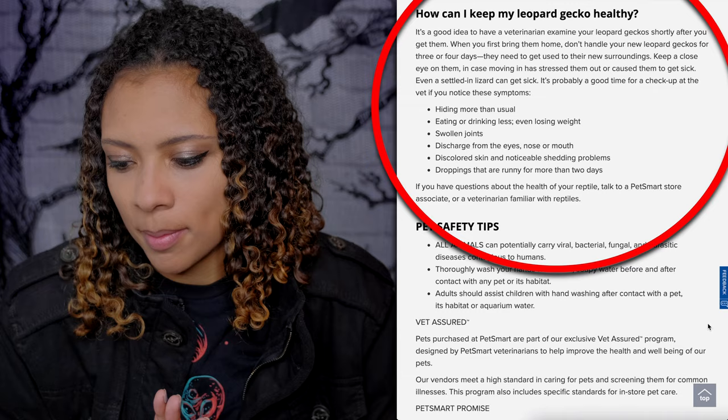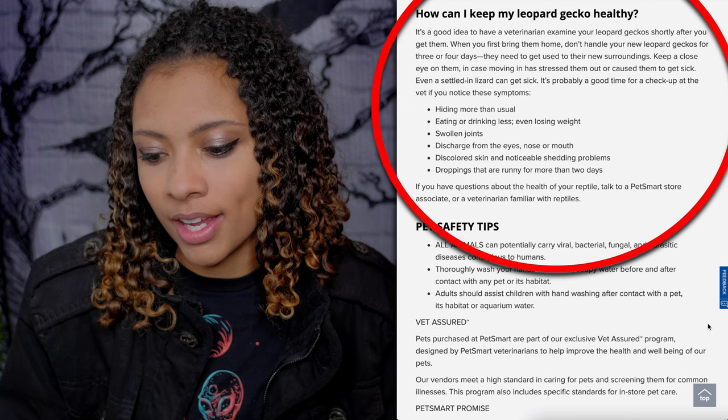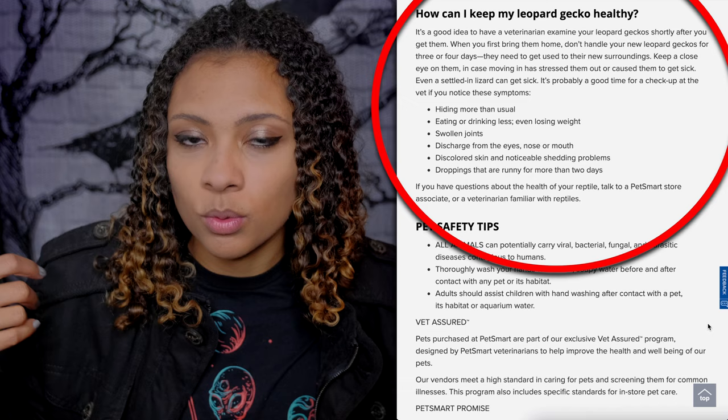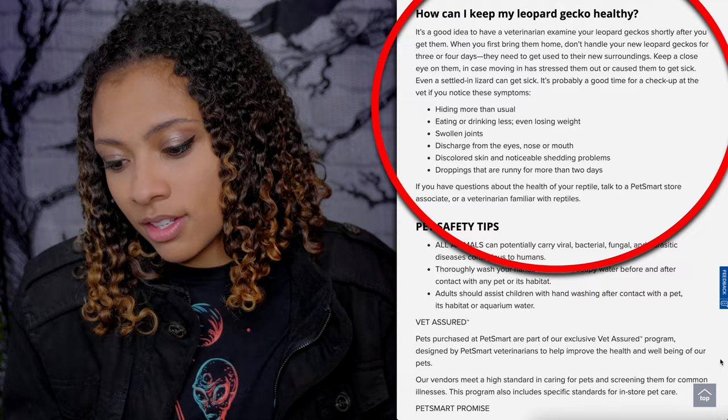How to keep your Leopard Gecko healthy: it's a good idea to have a vet examine your Leopard Gecko shortly after you get them. Yes — I always recommend this. Take them in for at least a parasite test so you know if they're not eating because of stress or because they need treatment. When you first bring them home, don't handle them for three to four days — I suggest a full week. Signs it's time for a checkup include: hiding more than usual, eating or drinking less, losing weight, swollen joints, discharge from eyes, nose, or mouth, discolored skin, noticeable shedding problems, or runny droppings for more than two days.